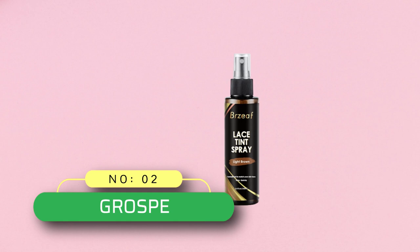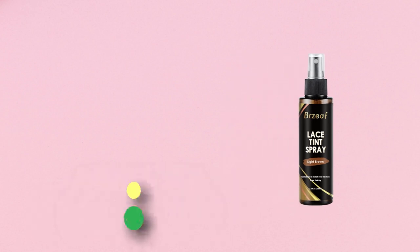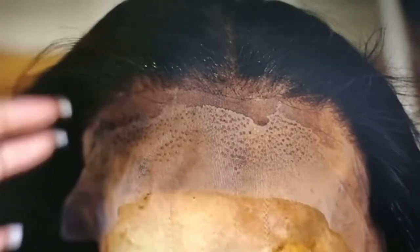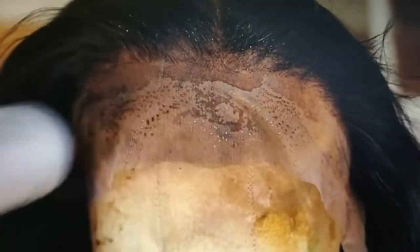Number 2: Grosp Lace Melting Spray. Lace Tint Spray for closure, perfect for the DIY beauty enthusiast and hairstylists. The sample kit allows you to mix and match tints to create the perfect shade or get a taste of each color. Easy to use — if you are looking for quick results, you can speed up the process by using a blow dryer for a couple of minutes.